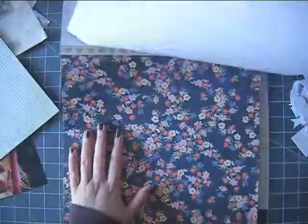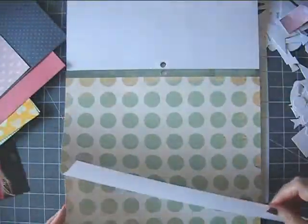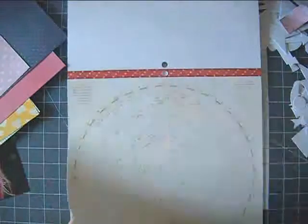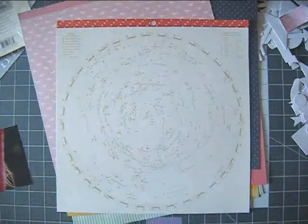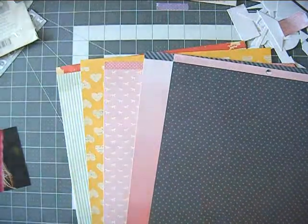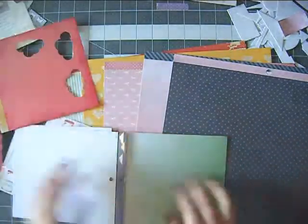Hi everyone, my name is Erit and this is my first process video, so please forgive me if I mess it up a bit, but hopefully I'll get better with time. For this layout I mostly used the Lucky Charm collection by Dear Lizzie. I think this collection came out about a year ago and I have a lot of it in my stash, and I had this idea in my head so I kind of dug into it.